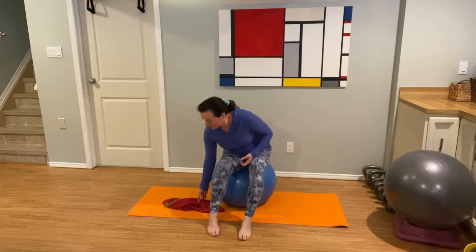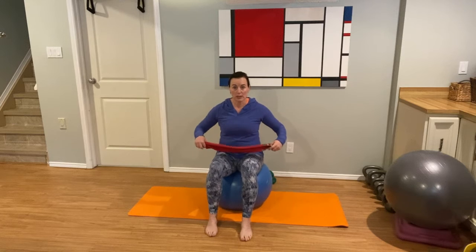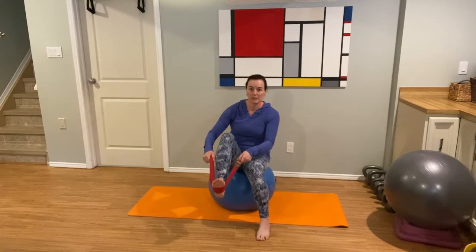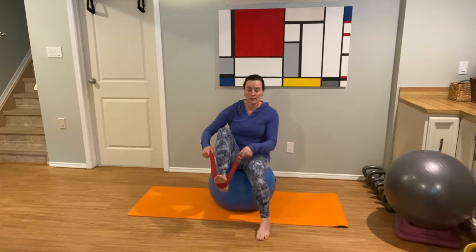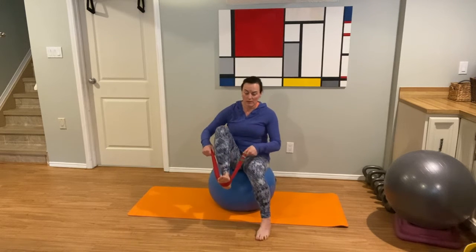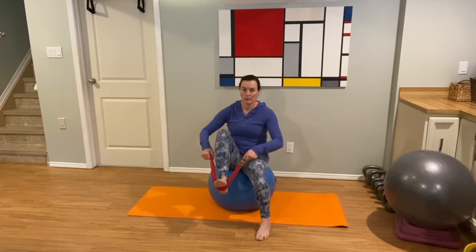Nice work, everyone. We're going to grab this tea towel again. It's going to take a little bit of a balance challenge for those of you on the ball. If you're on a chair, you're going to be a little bit more secure. Gently wrap it around your foot, bring yourself upright, and we're just going to press and pull. Please don't be on a chair with wheels — make sure it's a nice solid chair. Press and pull. We're going to do this ten times.